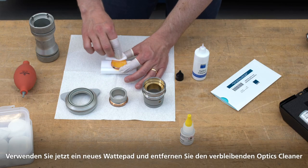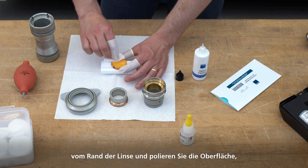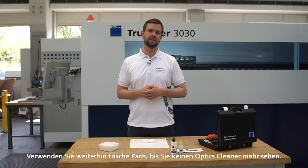Now use new cotton pads and remove any residual optics cleaner from around the edge of the lens and polish the surface, rubbing it lightly in a circular direction. Keep using fresh pads until you can see no more optics cleaner.